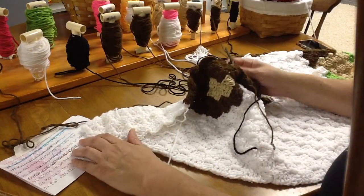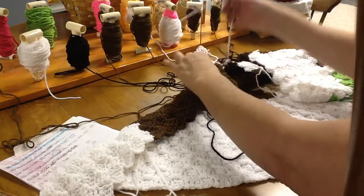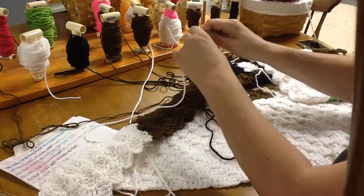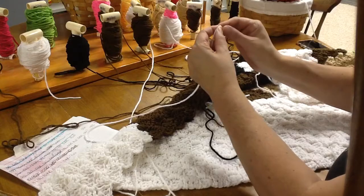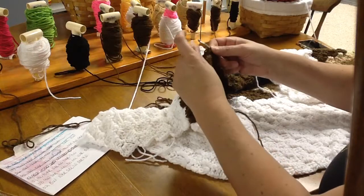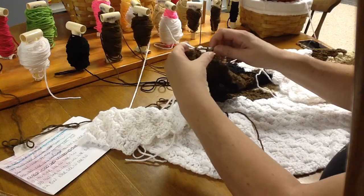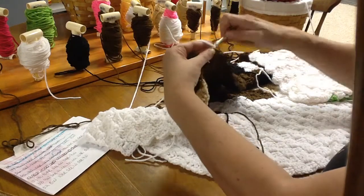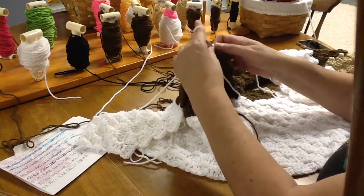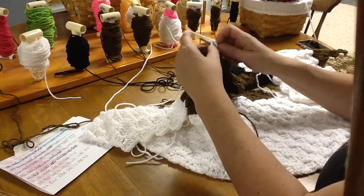Now we need one white — we do not have a white there, so we are going to start a new white. I haven't had a chance to test out the magic knot yet, I'm going to though. We're bringing that through the block and through the loop, going around both — this is our color change. We're bringing that short string forward and chaining up two more, and then double crocheting in between the third and fourth three times.